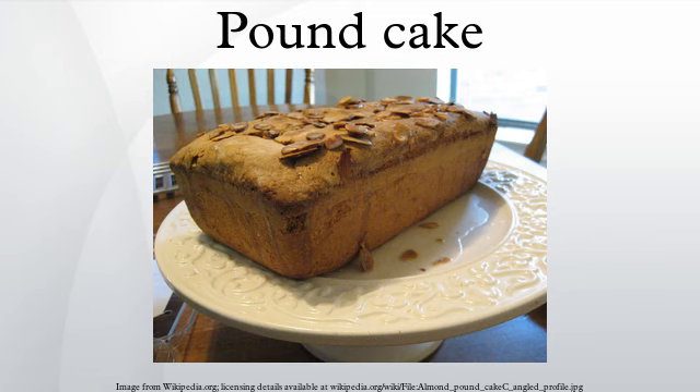Pound cakes are generally baked in either a loaf pan or a bundt mold, and served either dusted with powdered sugar, lightly glazed, or sometimes with a coat of icing.